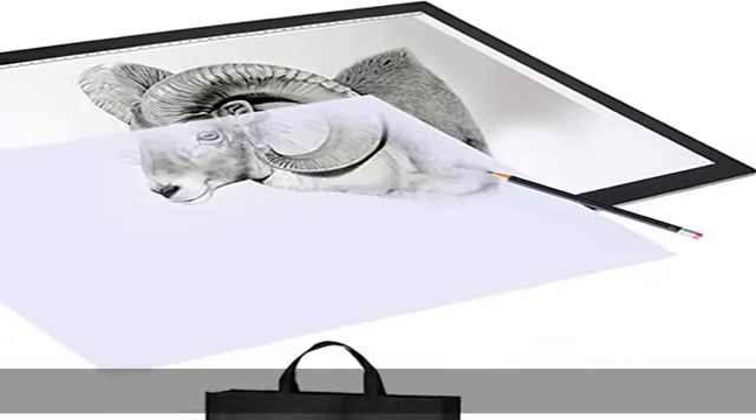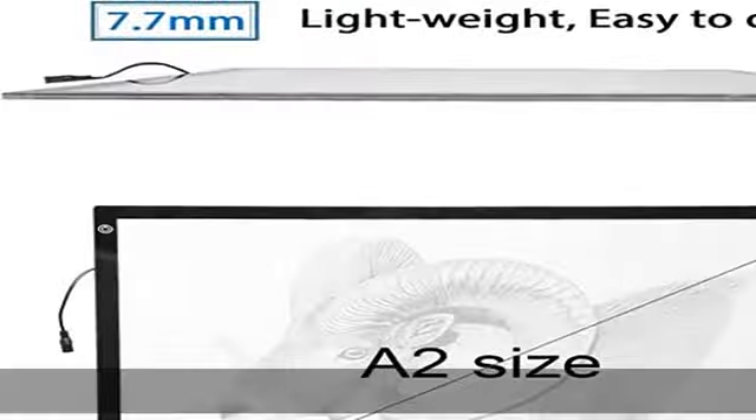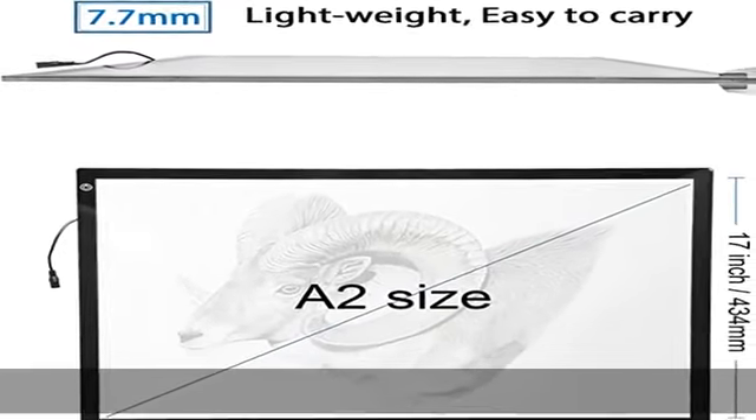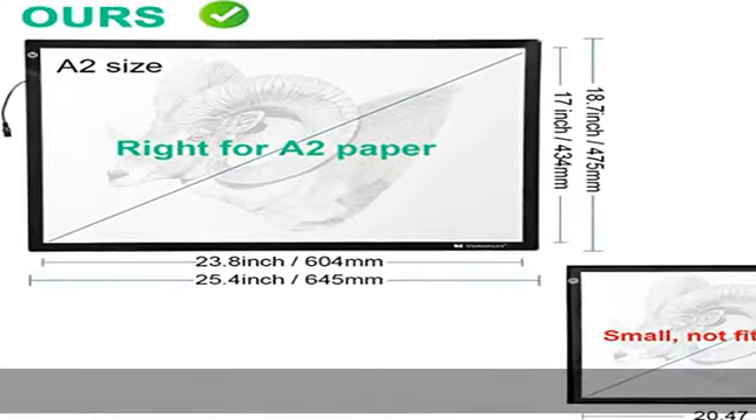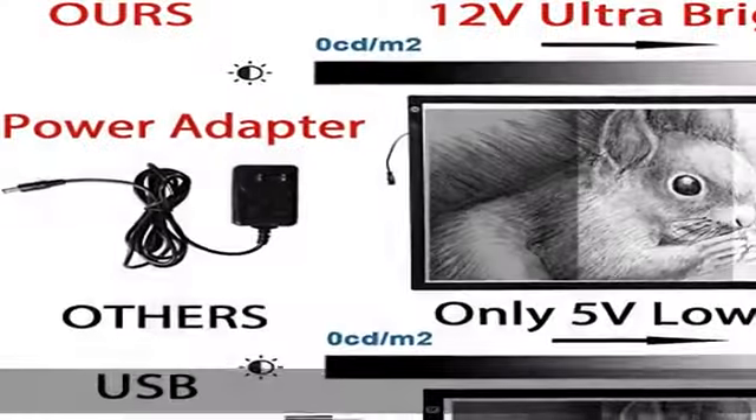About this item: portable and convenient. The visual work area is 23.8 by 17 inches, right for A2 paper usage. This light box is not easily fits into a backpack — no worry, ours includes a carrying case that allows you to bring it anywhere.